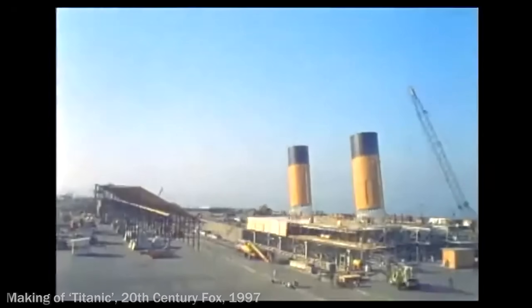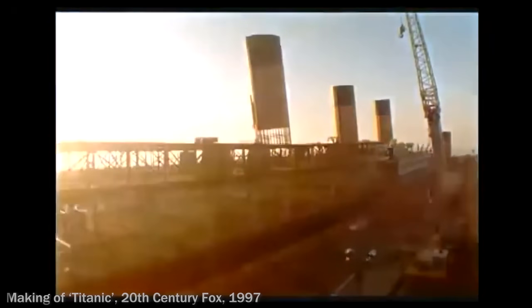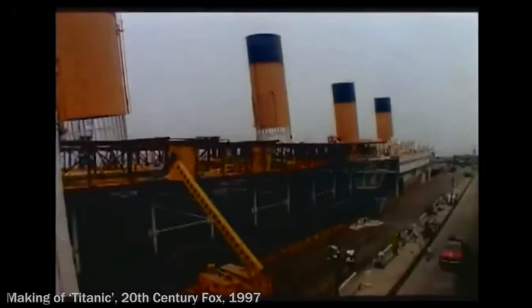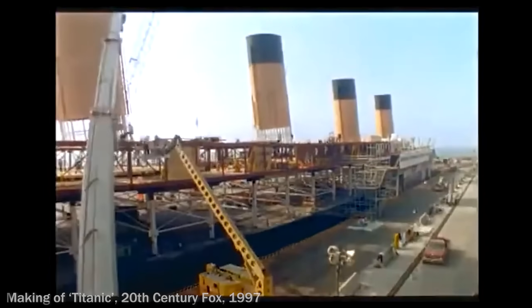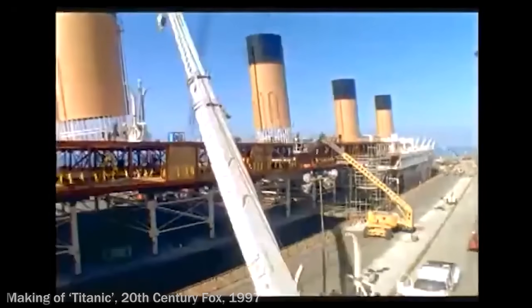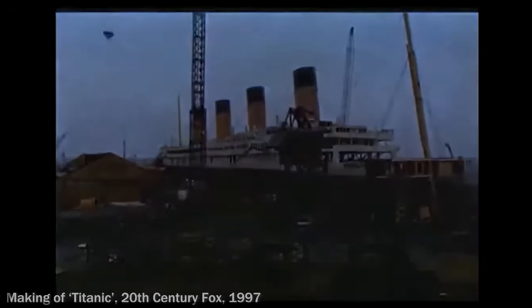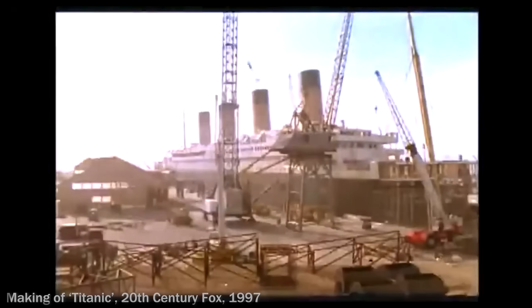One of the reasons they built the ship's set in Baja in Mexico, apart from the obvious financial benefits, was the fact that that stretch of coastline is fairly windy and the wind always blows in a predictable direction. This meant that when the set's funnels, which had smoke generators in them, were generating that smoke, they wouldn't need fans to blow the smoke in a convincing direction to make the ship look like it was at sea. It was simply the natural wind that would be blowing it the way they wanted it.